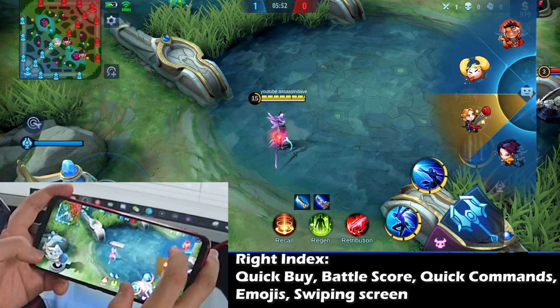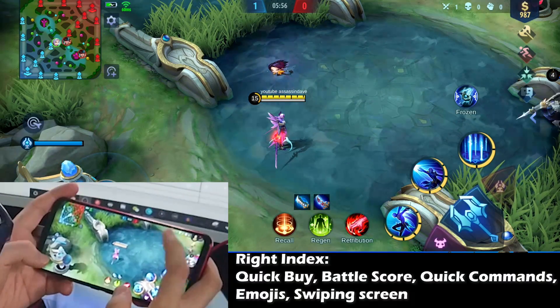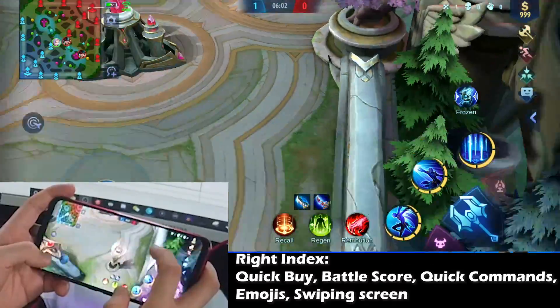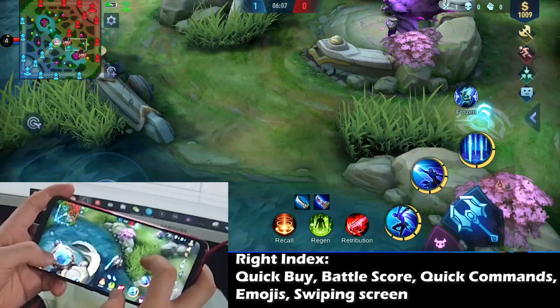The most important function for the right index finger that I use the most is actually for swiping the screen. Because of the camera sensitivity we adjusted, you can easily swipe to any area of interest and see what the enemy team is doing and what abilities they're using.